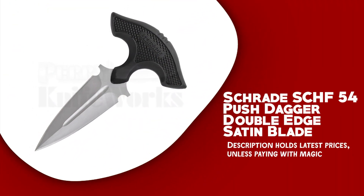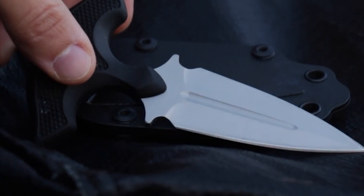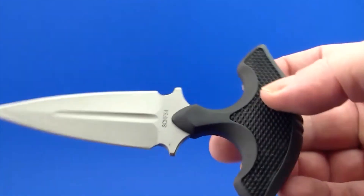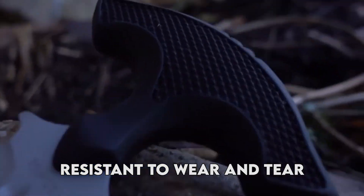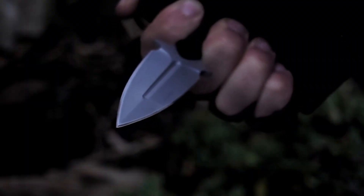Schrade SCHF 54 push dagger double-edge satin blade. The Schrade SCHF 54 is a highly skillful and long-lasting self-defense tool that offers a range of impressive benefits. One of its exceptional features is its 3.2-inch double-edged satin blade made from 8CR13MOV stainless steel. This blade is incredibly sharp, sturdy, and resistant to wear and tear. The handle is made from thermoplastic elastomer, providing a secure grip even in wet conditions, and features a ring at the base for additional control. It comes with a sturdy nylon belt sheath for convenient and safe carrying.